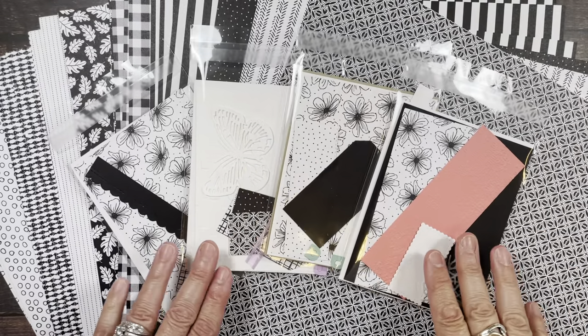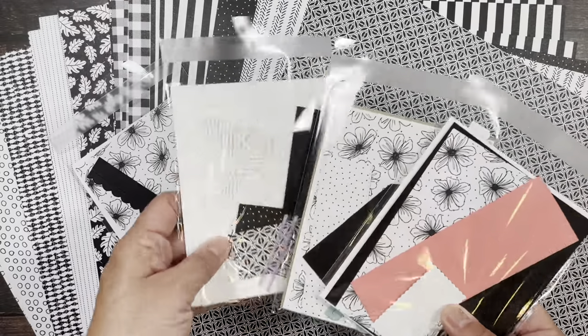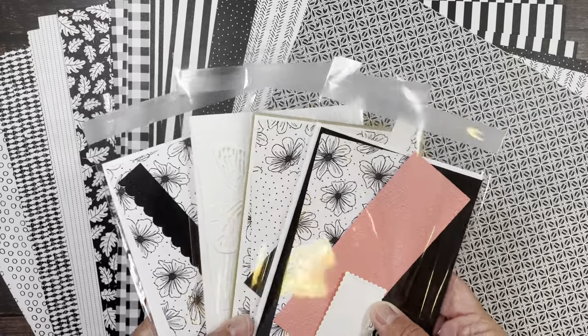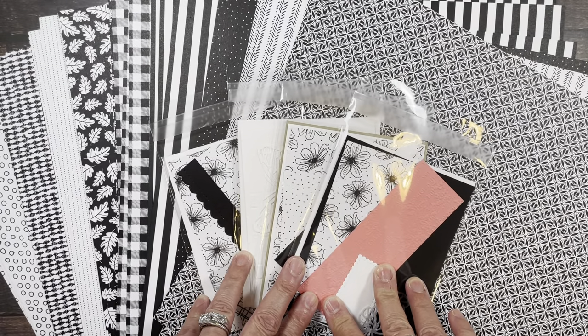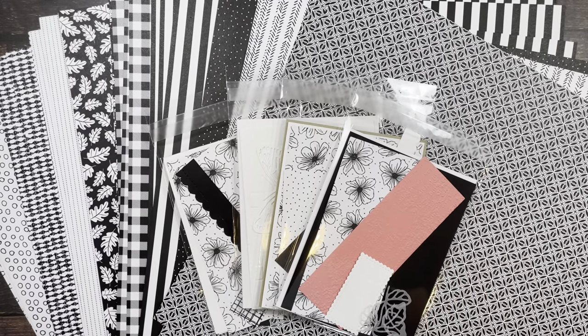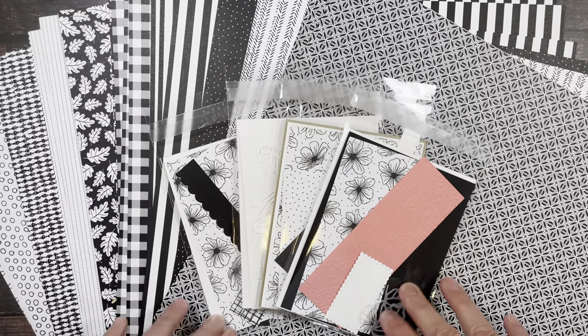The workshop consists of four cards that you can earn for free with a $50 minimum purchase in my online store. I'm using the designer series paper called Pattern Party, and a hostess can earn that paper for free with a $150 or more purchase as a hostess.